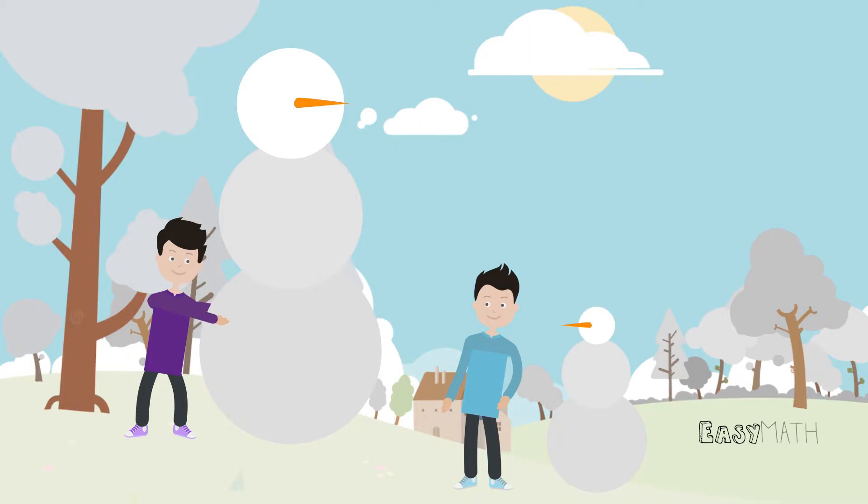Leo is impressed by Don's snowman and wonders how tall the snowman's head is, but he can't reach it to measure it. He knows his little snowman's body has a two-foot radius, and the head is 1.2 feet tall. Don's big snowman body has a five-foot radius.